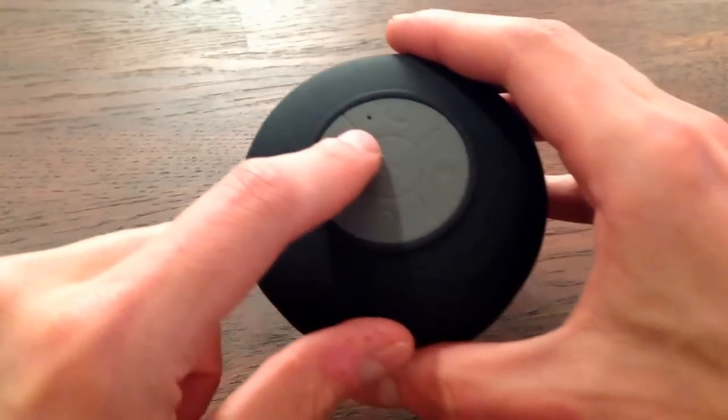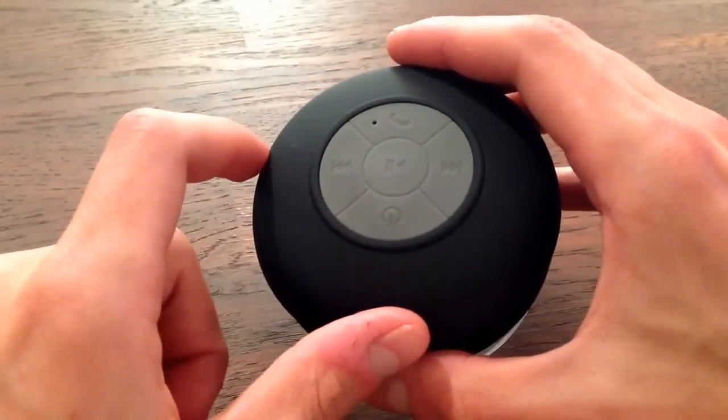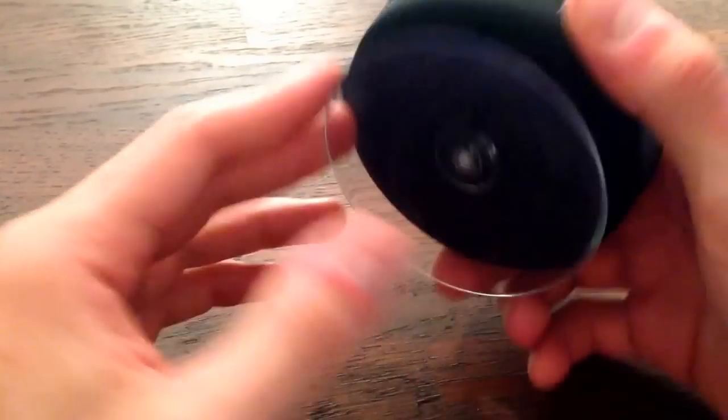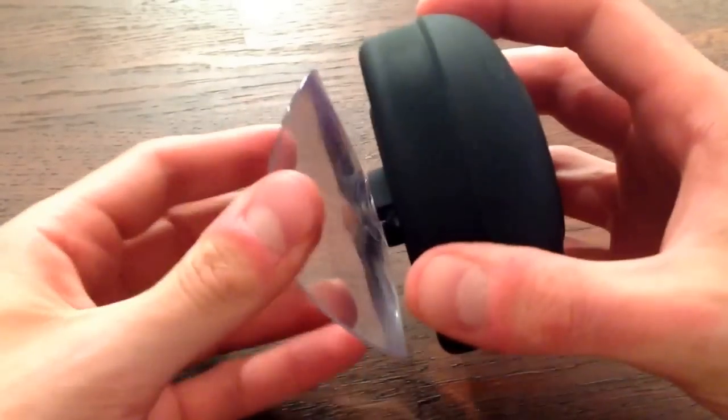You've got a little hole for a microphone because it does act as a microphone so you can use it to make phone calls as well. You've got a bunch of buttons — it orients that way. And then on the bottom you've got a big suction cup. It's pretty flexible.